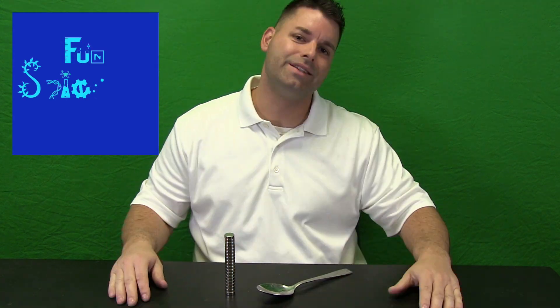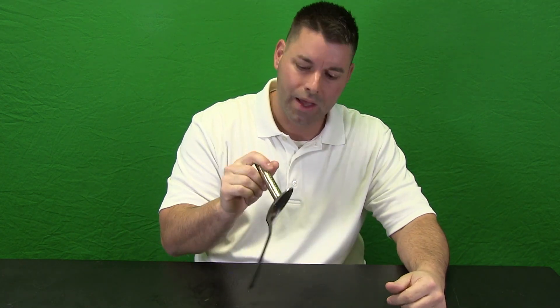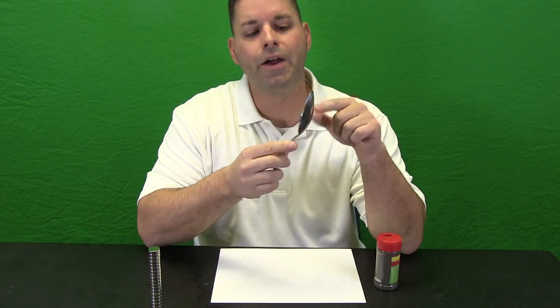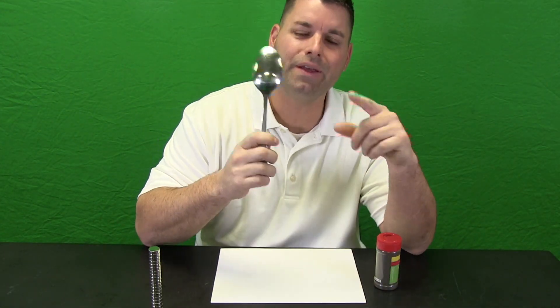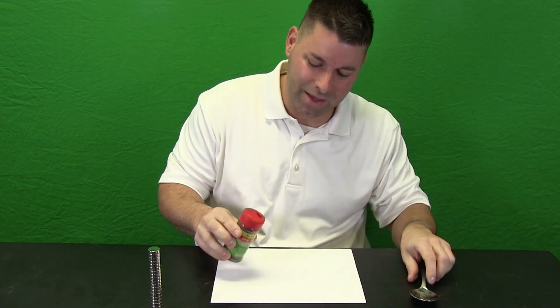Hi, I am Jared. Welcome to Fun Science Demos. In a previous video we took a closer look at the iron that we can find in our food using some very strong magnets. The iron in the spoon was attracted to these very strong magnets. Now the iron in the spoon is all in one piece, but the iron we find in our food really is in really really small bits that might look something like this.